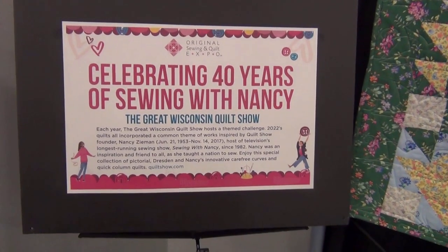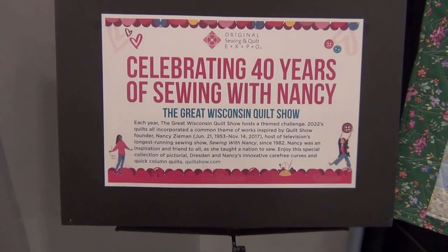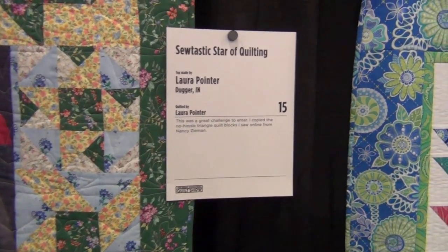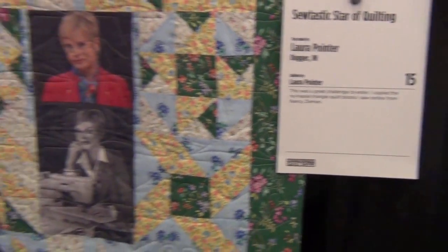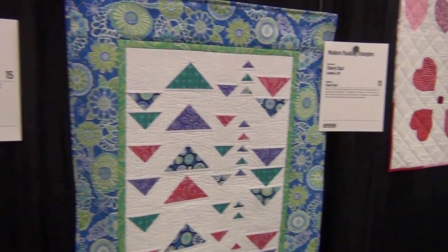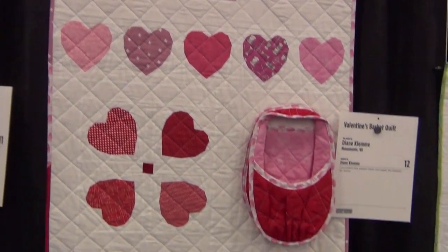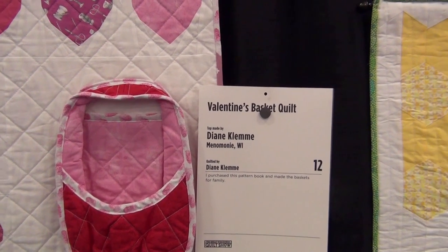Look, they have a wall dedicated to Nancy Zeman — celebrating 40 years of Sewing with Nancy. So beautiful. I grew up with Nancy, learning from Nancy. Stastic Top Star of Quilting in honor of Nancy Zeman. Oh, I love it. This whole wall is dedicated to her with all these beautiful quilts. Absolutely stunning. Valentine Basket Quilt. Beautiful.